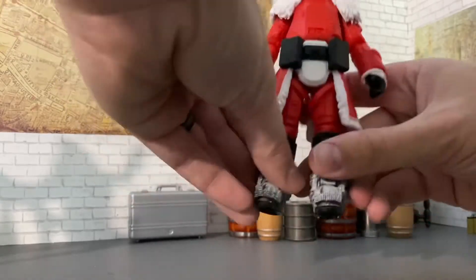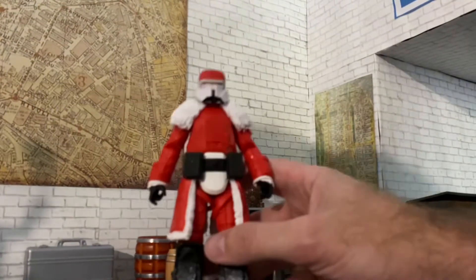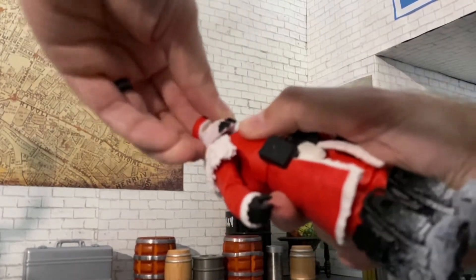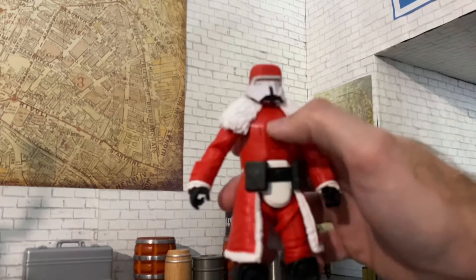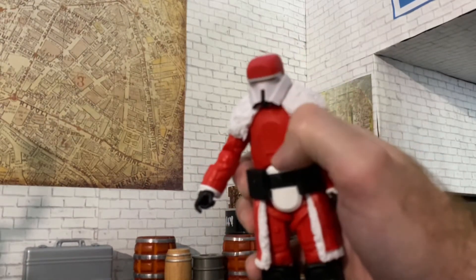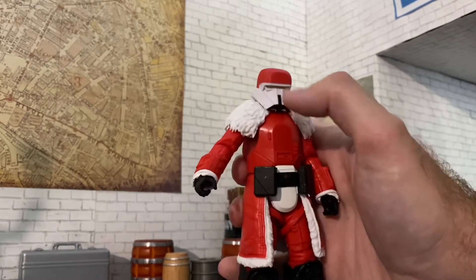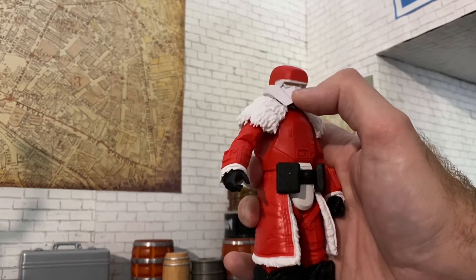We get a split to there, and the head is on a ball peg hinge, but it just doesn't move a whole lot because the armor hits the chest plate. So we really don't get a lot of range out of the neck on our Range Trooper.